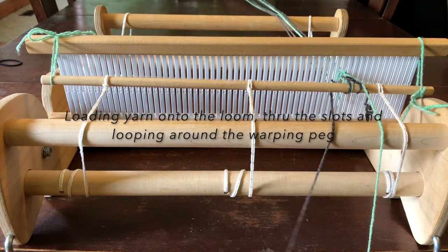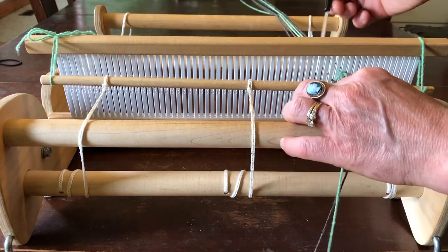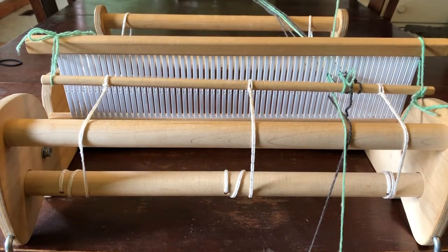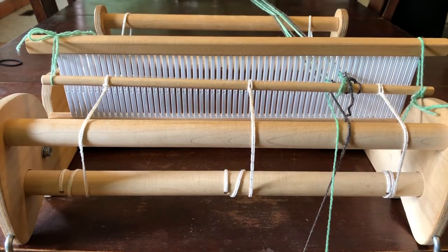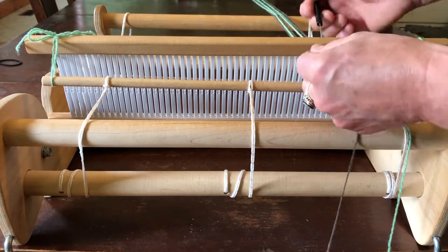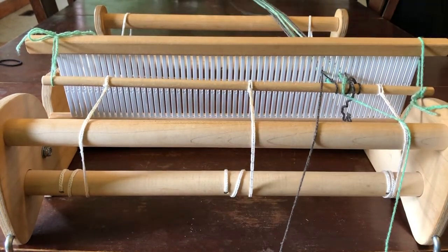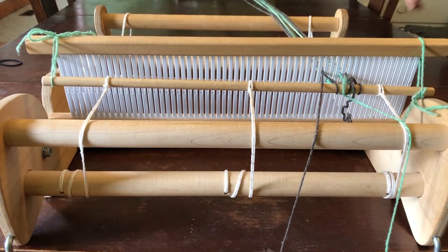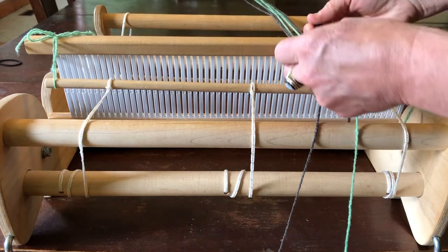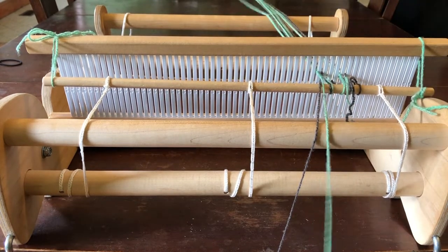This is the step where you load the yarn onto the loom by tying the yarn onto the apron rod, and then you'll thread the slots only at this point. I start off by using the dominant color and tie that onto the apron rod — my dominant color is gray — so I warp one strand through a slot and take that strand all the way down to the warping peg at the end of the table, then loop it around the peg to create two warp ends.